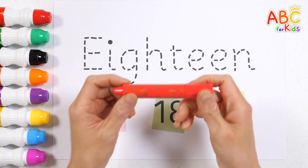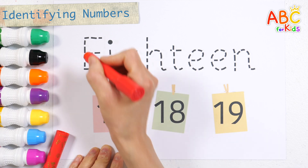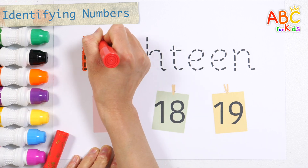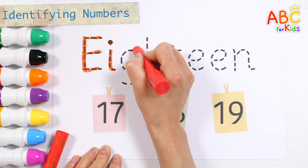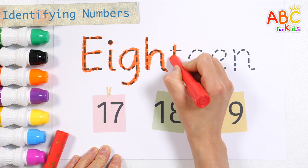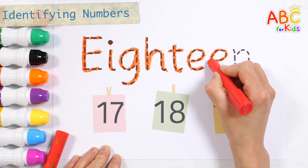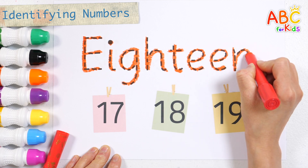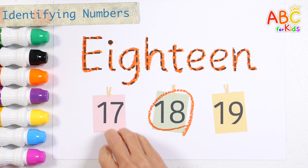Let's write the letters and find the right number. E, I, G, H, T, E, E, N, E. What number is it? That's right! 18.